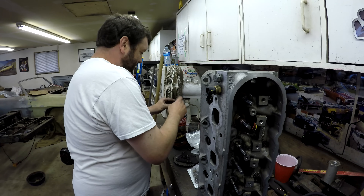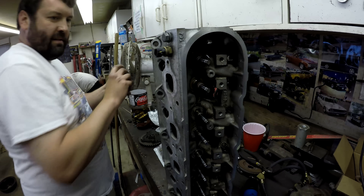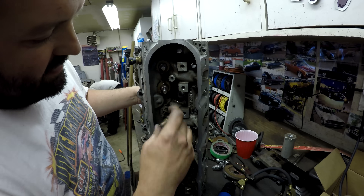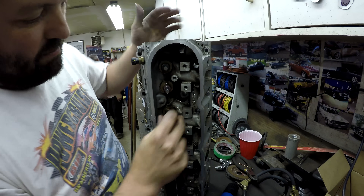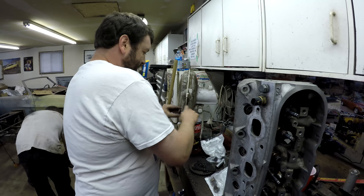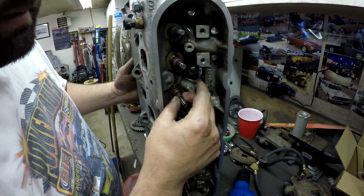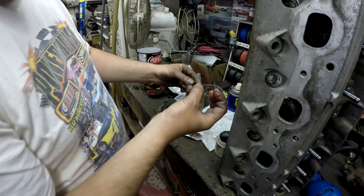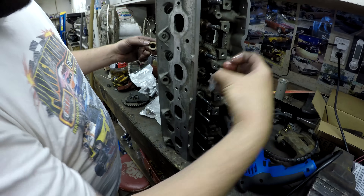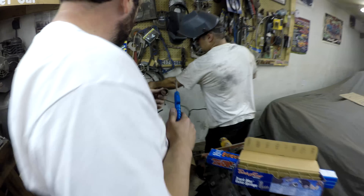Just boiling those up, let's get them pushed on. Get the valves down — a good boil, slide it through just like that. The tool that comes with this is actually just to put it over the valve so it doesn't tear the seal. Next we're going to install the valve springs. We went ahead and cleaned up the locks and keepers — or retainers, sorry. Already clean, just giving the valve springs a blowout and we'll be good to go.